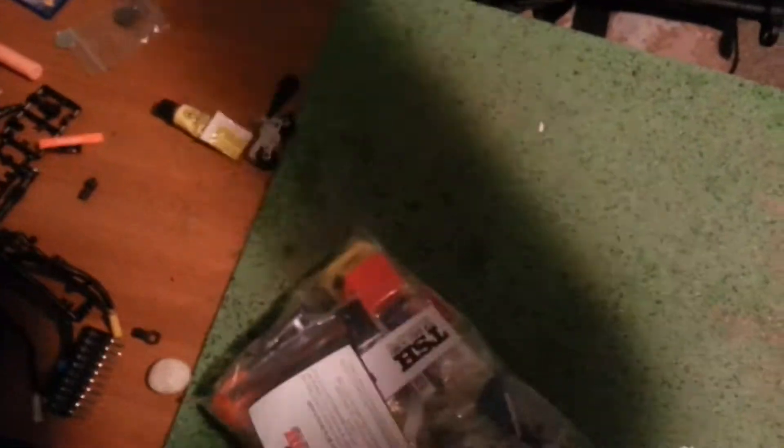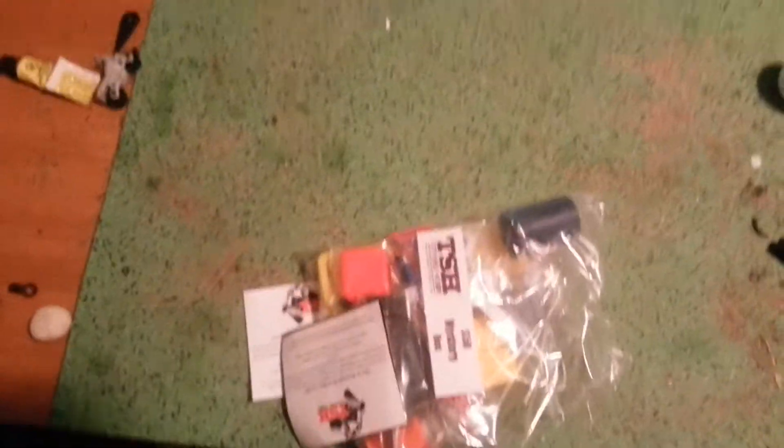Here's what we're looking at. I'm actually surprised — thought it might be a little bit smaller. So I kind of got everything out of the bag here.